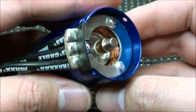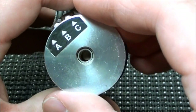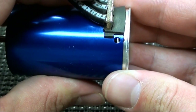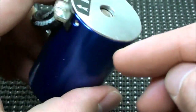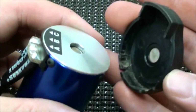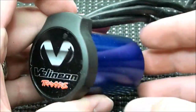Now I can go ahead and reinstall the end bell. I'm going to line up the hole with the rotor shaft and get it going. Once it starts going in, I'll line up the holes for the screws. Now I can put those four screws back in. With all four screws back, all I have to do is put the end cap back on — it shouldn't be too hard to snap it back in. And you are ready to race.